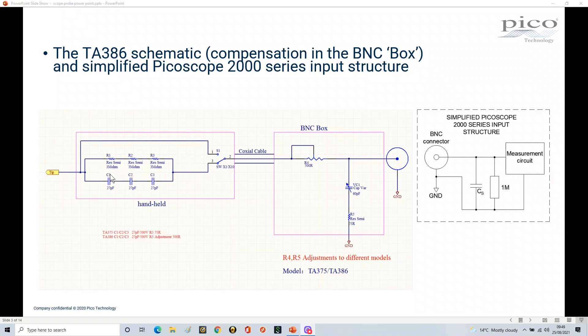all the way up to the specification of the probe, which in this case is 200 megahertz, through this cable with the minimum of deviation. If we look at the probe and then look at this highly simplified version of what's inside the PicoScope, you'll see there's a BNC connector, our measurement circuitry inside, and a one megaohm resistor across this BNC connector from the input of the scope, plus associated capacitance and inductance — but primarily the capacitance is the key feature.